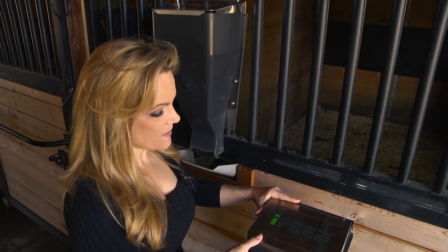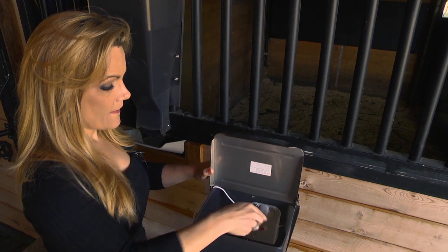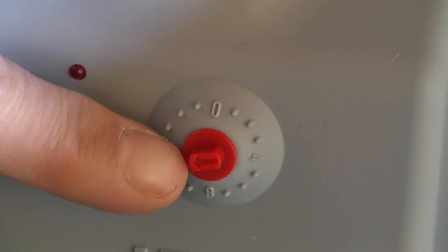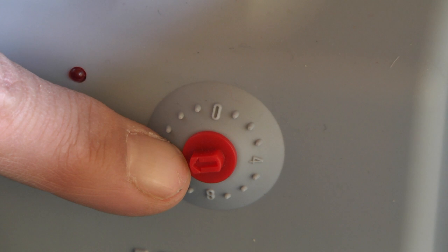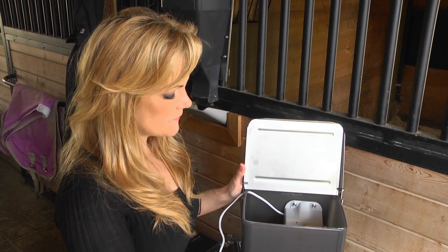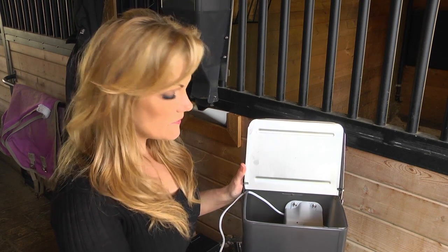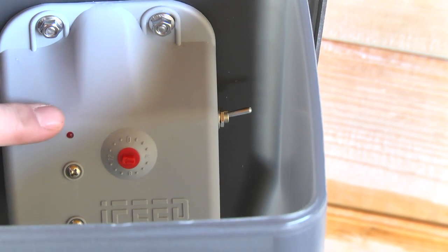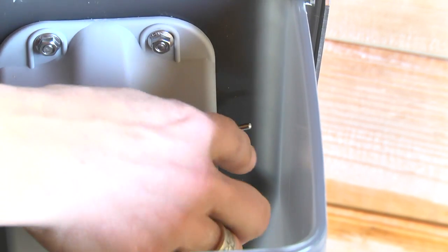One of the things that makes the iFeed so user-friendly is that it's very light. There is a motor independent in each unit. This device is the portion control, and it sets up exactly how many portions you would like to use.